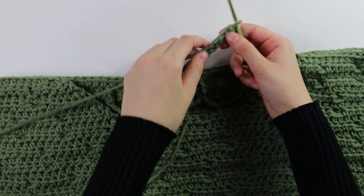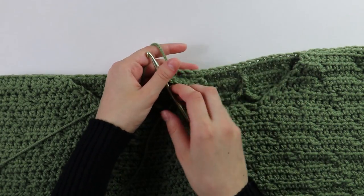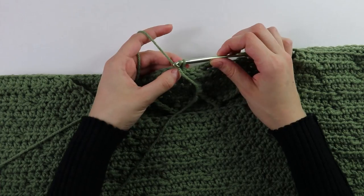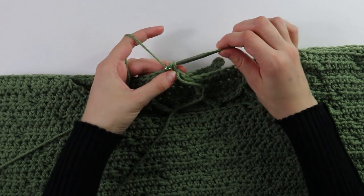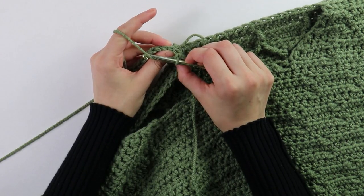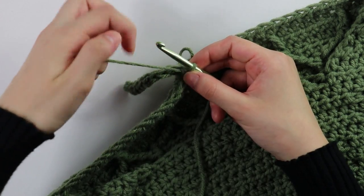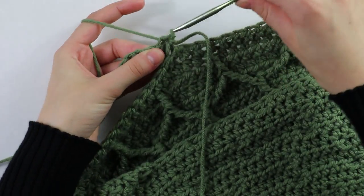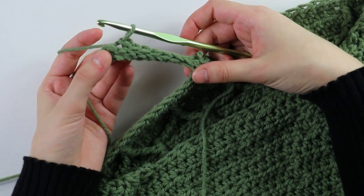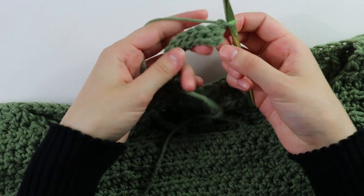Row one: beginning in the second chain, slip stitch into each chain across. Once at the end, slip stitch up two on the side — one and two — and that connects the row. Turn your work. For row two, skip the first two slip stitches, then into the first stitch work back bar slip stitches until one stitch remains, then slip stitch into that last stitch.